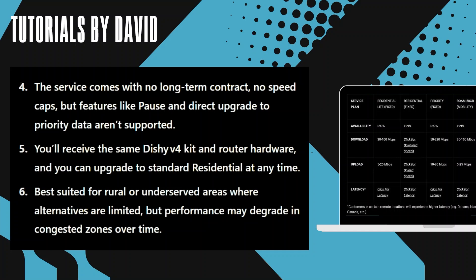It is best suited for rural or underserved areas where alternatives are limited, but performance may degrade in congested zones over time.